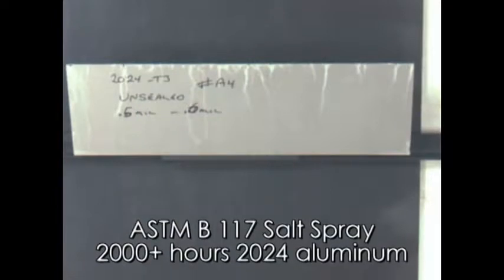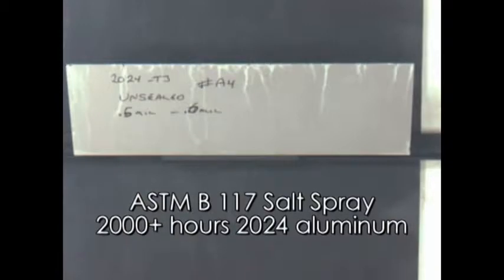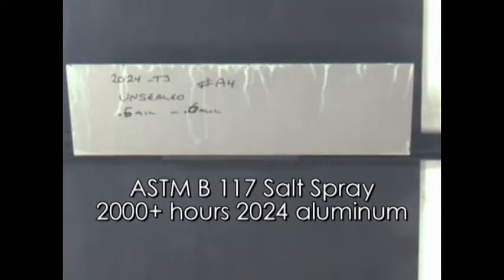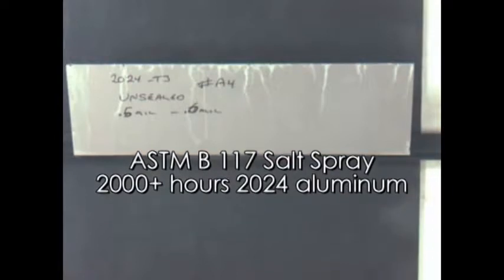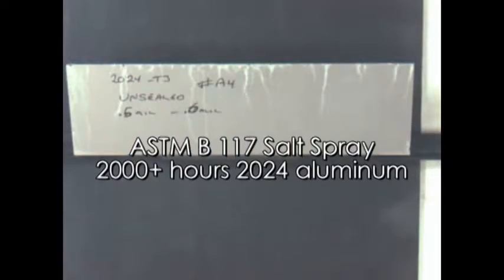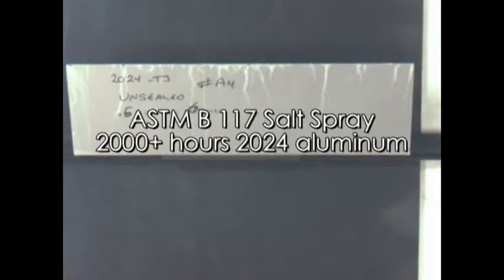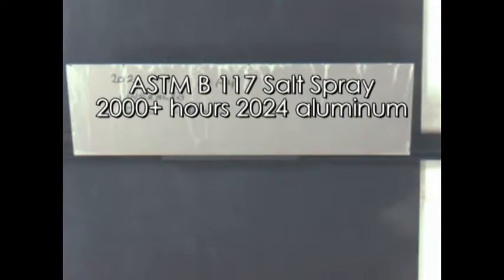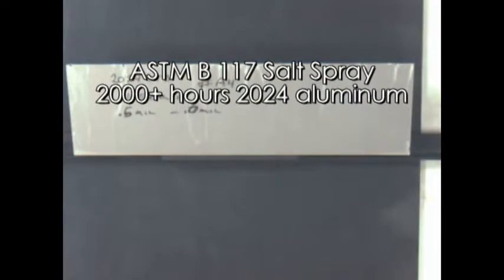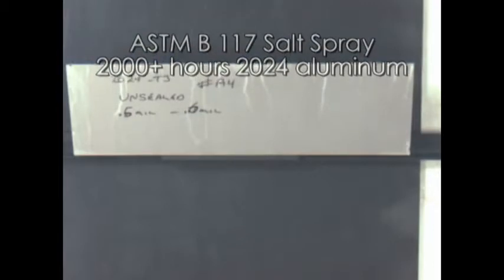At 2,200 hours, only the sharp corners on the edge of the plate showed any corrosion, and it washed down over the rest of the test plate. This area is normally covered with tape for these tests, but in this case was not. Also, normally this material would have a seal coat to help prevent corrosion, but in this case there was no seal coat applied, and it still survived more than 2,000 hours of salt spray with no corrosion.